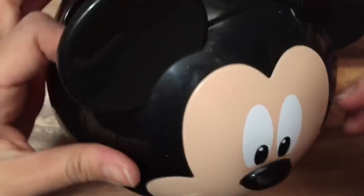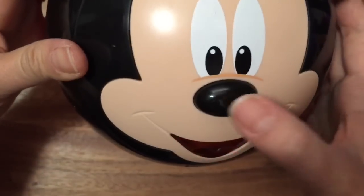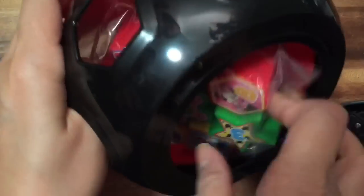We opened it up — do you see Mickey here? He's so cute! Can you find the letter C? Can you find the letter A? Now we can open him up and there are little stars and shapes inside!